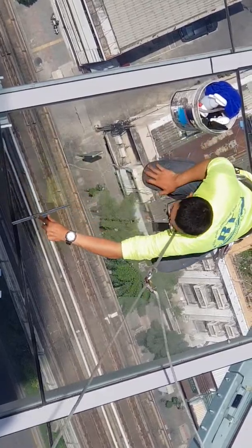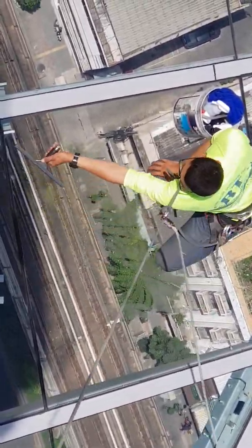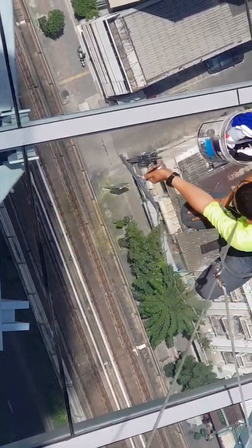The water drops run out smoothly. This is just a five degree glass angle.